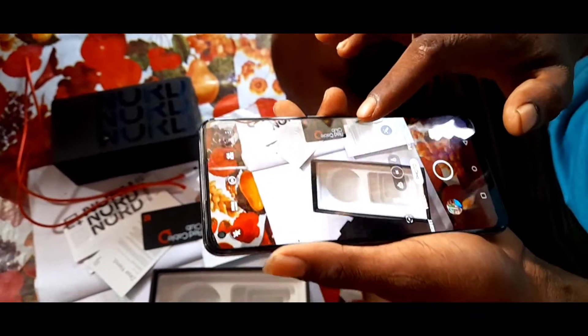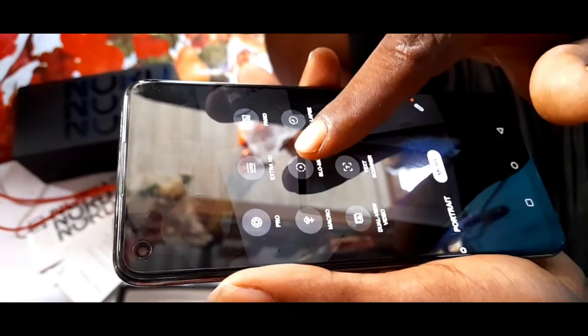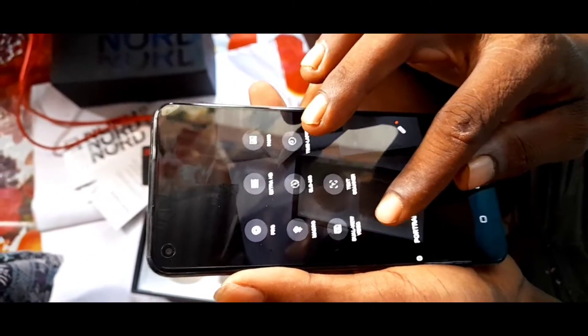Full HD camera settings: Pro, Extra HD, Macro, slow motion, time lapse, dual view video.